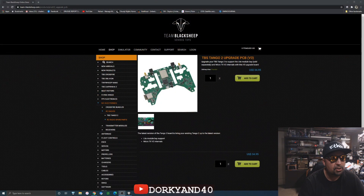The Tango 2 version 3 upgrade, which I have here on the desktop, supposedly has the Micro TX V2 internals, but they were not ready to commit to how much output power it would have. They said it would probably be less than a watt, probably because of heat and space constraints, but I'm fine with 750 or 800 milliwatts — we'll see what happens.